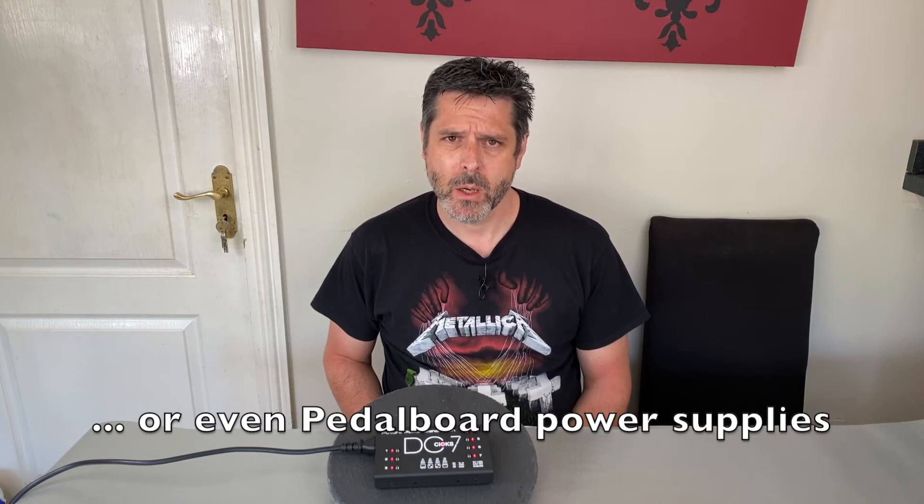In my opinion the CHOX DC7 is one of the best pedalboard power supplies that you can get. It allows you to power an enormous amount of pedals at the same time, and it has a huge power output so it can power modern pedals such as the Line 6 HX Stomp.